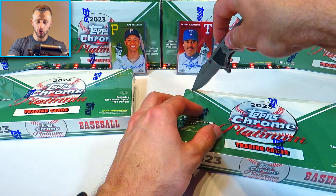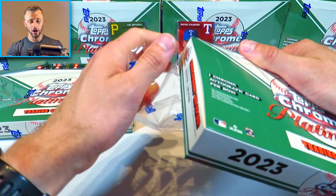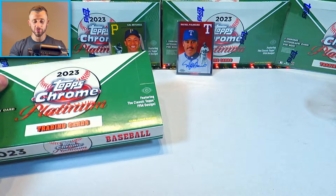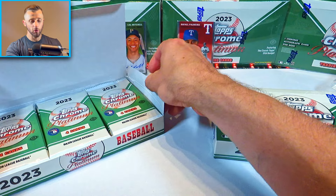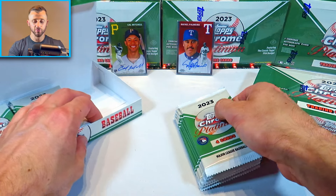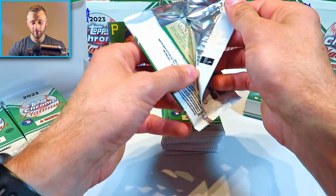Here we go with our next two hobby boxes. After I open up these two, I will have eight more hobby boxes to be opening up. So if you are new to the channel, please do subscribe and stay tuned for a lot more of these videos to come. We are trying to pull some awesome cards to hopefully resell them and see how much profit we can actually make from this amazing product that Topps has been releasing.